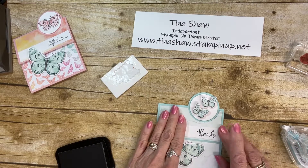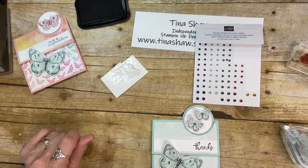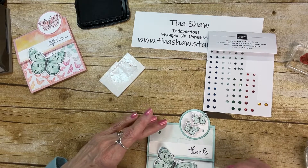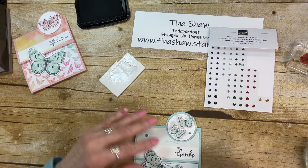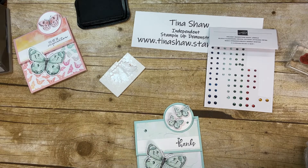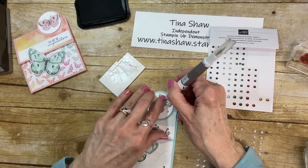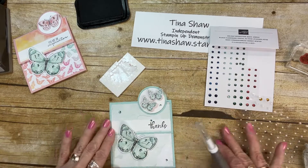I'm curling my butterfly a little. I love bling, so I'm going to add some holiday rhinestones — my number one item right now. I buy these constantly because they are so gorgeous. I'll put one there and one down here. Then I also want to add a pearl because, you know, butterflies — you have to have pearls with butterflies. There we go. Isn't that adorable?